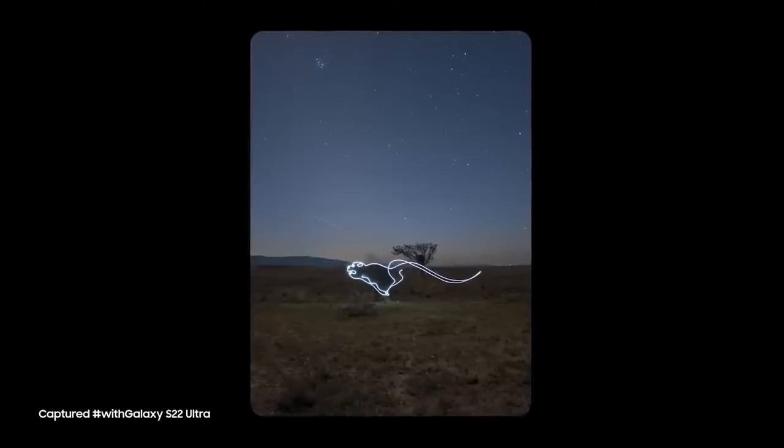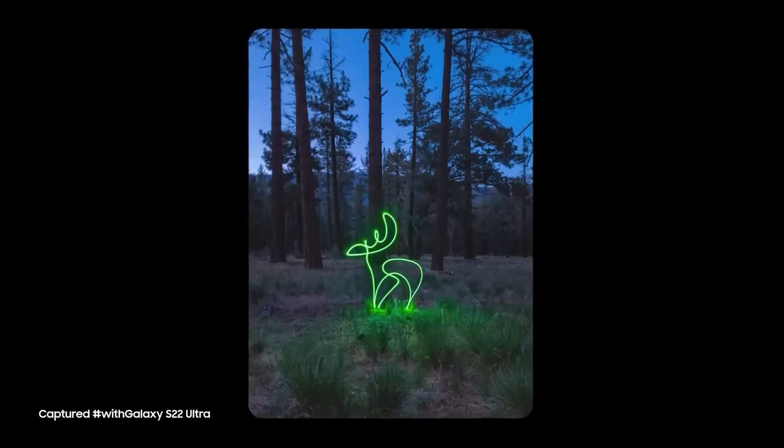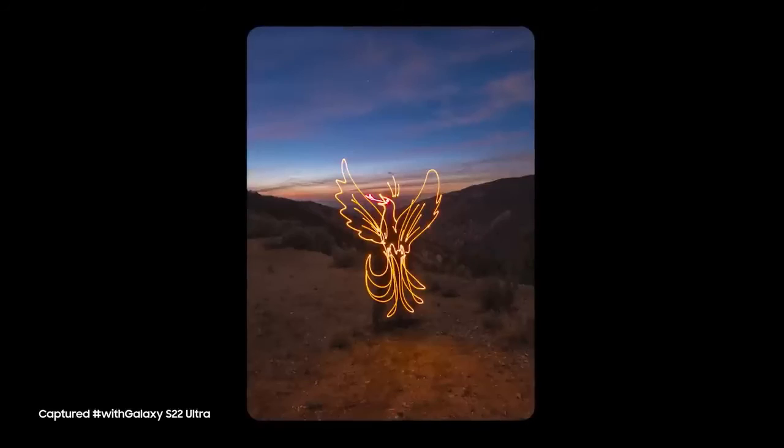Here are the four light paintings I did, each representing a different elemental spirit animal. Light painting isn't hard — it just requires creativity and a little patience. But thanks to the great low light capabilities of Samsung Galaxy S22 Ultra, it's easier to do than ever. Grab a light and find out for yourself.